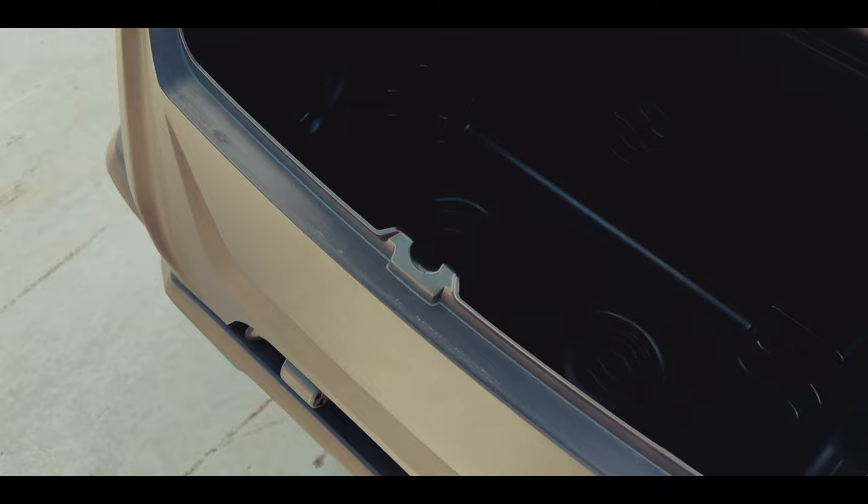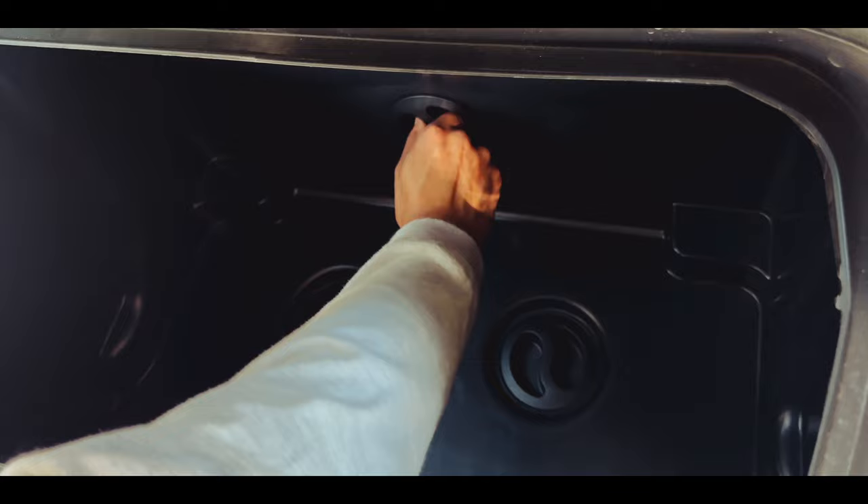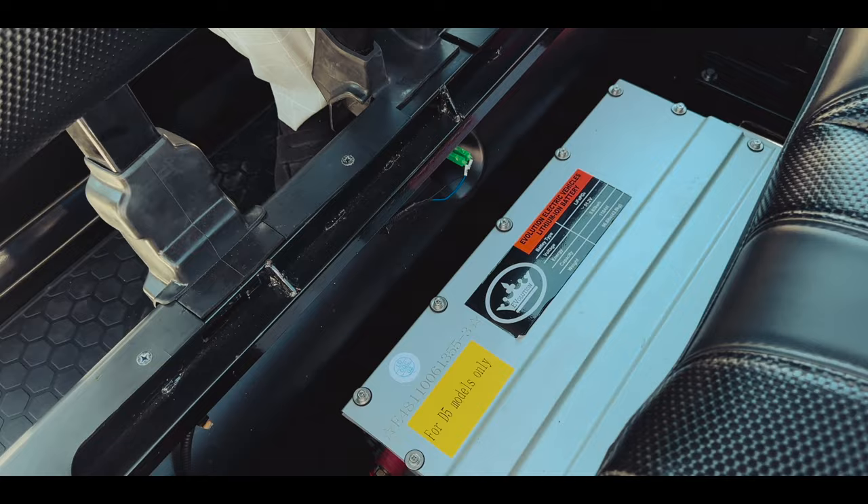There's also a special glove box to keep your most important possessions safe, and of course a large, spacious trunk which can actually be removed to make way for an optional golf bag attachment. You can remove the trunk by turning these three knobs and lifting the trunk as demonstrated here.